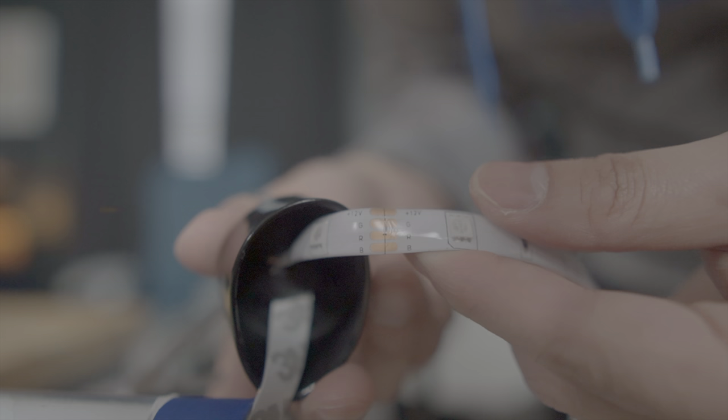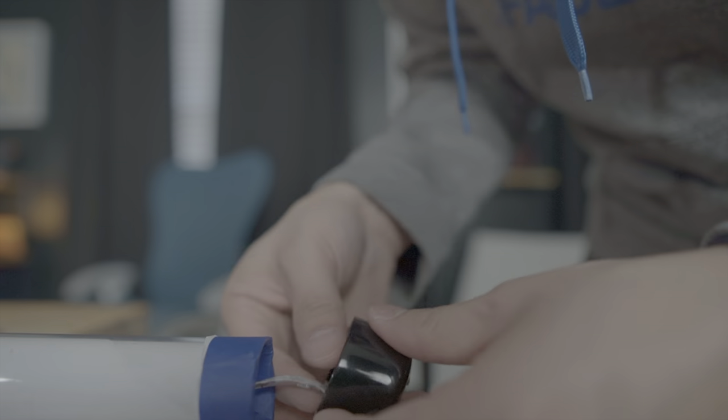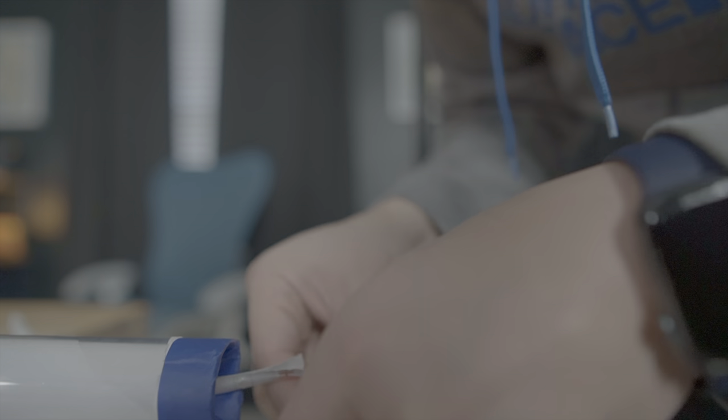Go ahead and cut it where it indicates on the strip light — you always want to do this where it indicates, otherwise you may have some diodes that will not work. Then take some of the backing off and stick it to itself so you have a nice anchor. All you have to do is squeeze the end cap back on and this side is done.